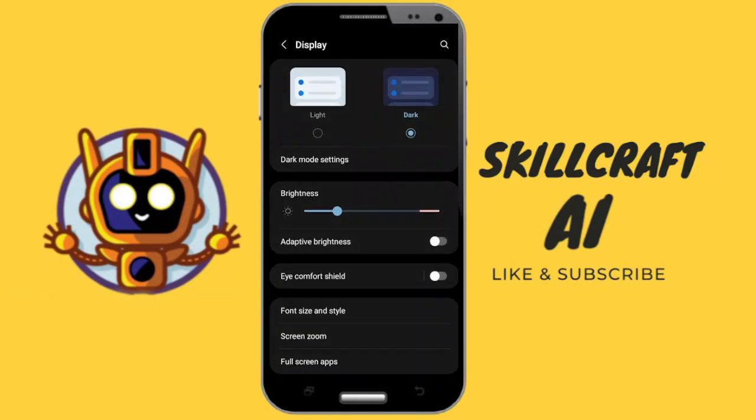As you can see, I do have it currently set to dark mode, but this has not changed the layout for Temu. This is because there are certain devices where enabling dark mode will change the mode for Temu, but for some devices this is not going to be the case.